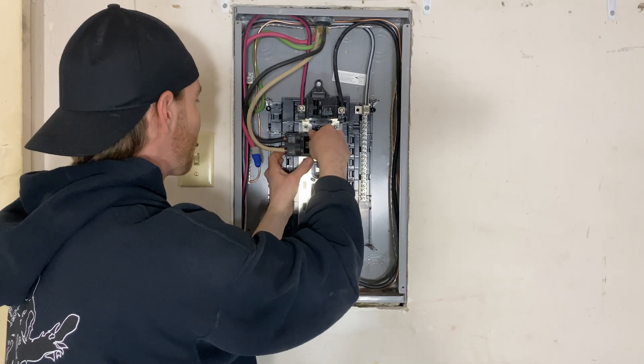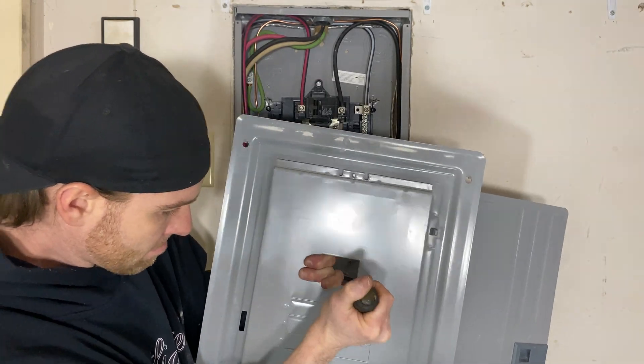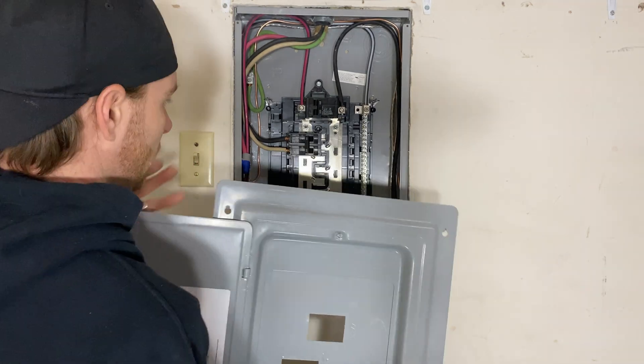The breaker just snaps into the bus bar and we're going to make sure our connections are tight. Whenever you add a breaker to a panel, you're going to have to punch out the knockouts in order to create space for it in the panel cover. You can do that with a screwdriver and linesman pliers.